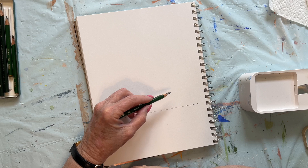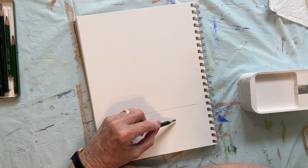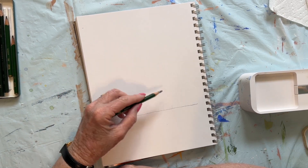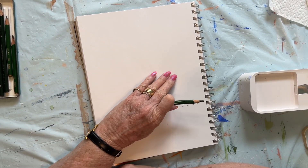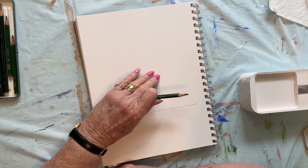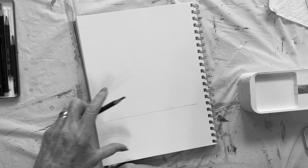Now I'm going to move it over just a little bit to the right or the left. It doesn't matter because I don't want it right in the middle. Even though this is not a finished drawing and it will never be a finished drawing, I'm not comfortable having things too symmetrical.